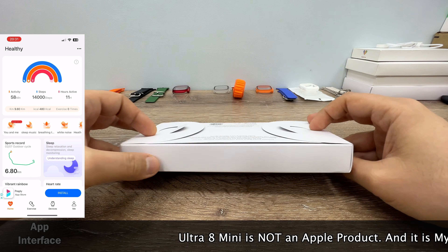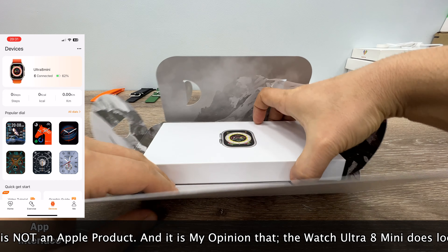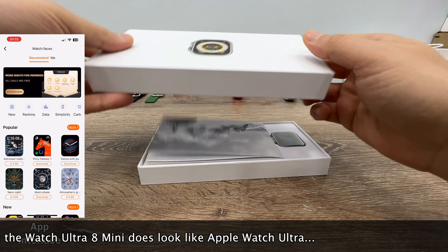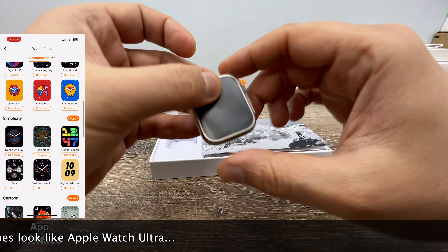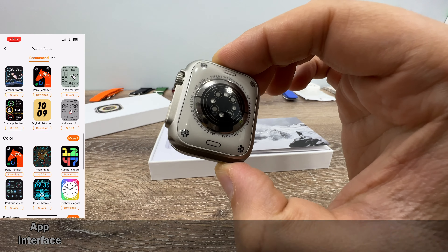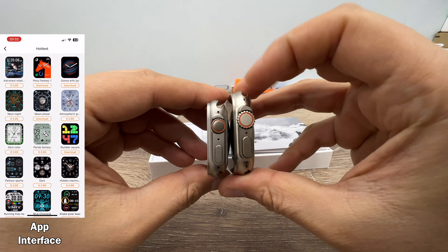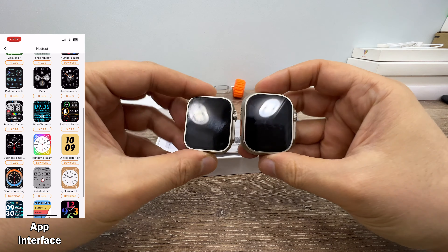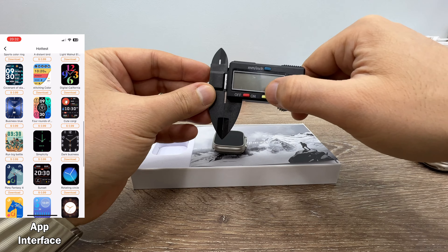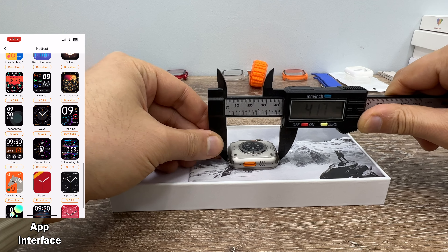And Ultra 8 Mini is the watch for you. Actually, Apple doesn't have a product like this, which means this is an original product because Apple Watch Ultra doesn't have a 41mm version. This is a 41mm Apple Watch Ultra-looking watch — not a clone, because there is no Apple Watch Ultra Mini. Look at this size difference. It measures 41mm — actually 41.7mm.